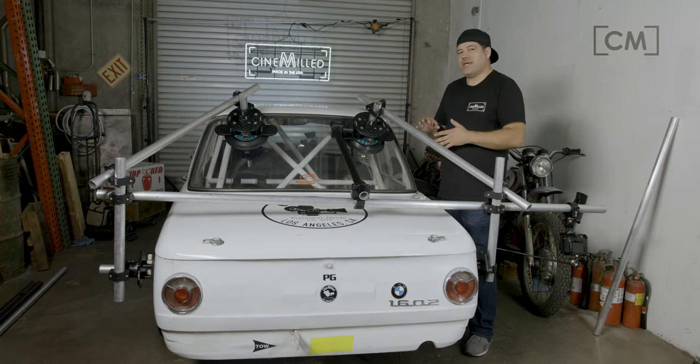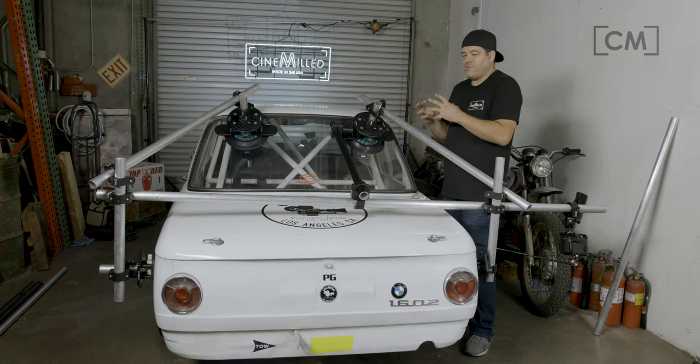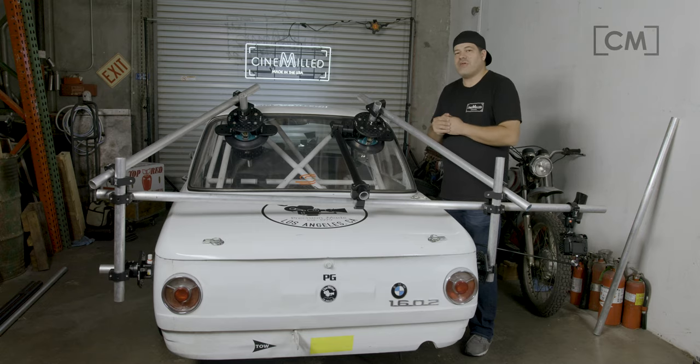I hope you enjoyed that detailed look and got better insight into all the different ways you can use our vehicle rigging products. They all interact with each other in lots of different ways — we try to make them smart, a little bit smarter than everything else out there.